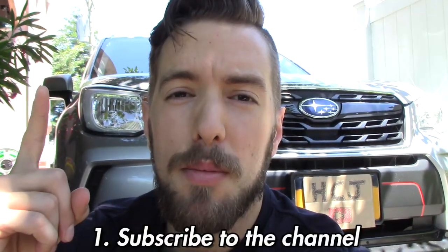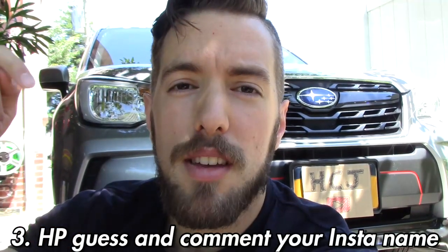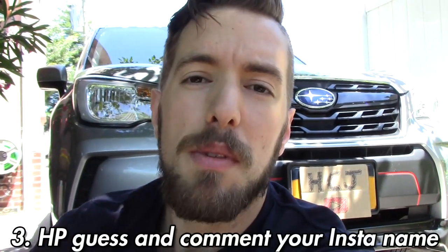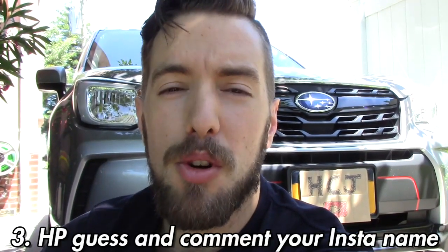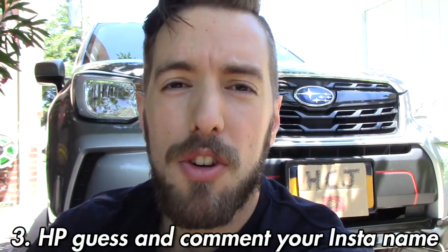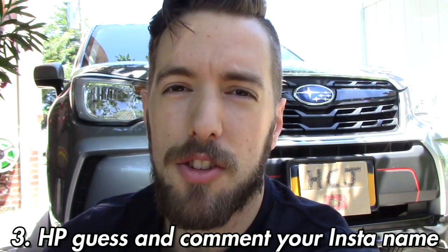For the contest, what you have to do is: 1, you need to be subscribed to the channel; 2, you need to follow me on Instagram; and 3, I need you to comment down below in this video, letting me know what you think the horsepower figure is going to be from the Pro Tune, along with your Instagram name. I'm going to be announcing the winner on August 11th, so this is going to be running for just about a month.